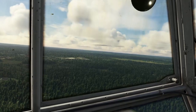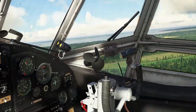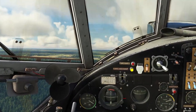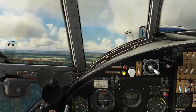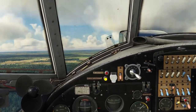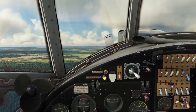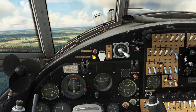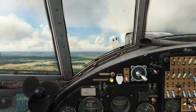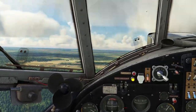And that's cold starting the AT Simulations Antonov AN2 Colt. I hope that's helped — it's just a guide, just a demo. It may be wrong; I've never flown the real thing before, but that works for me. Anyway, if you've got this far, thank you very much. Take care and I will catch you in the next one.